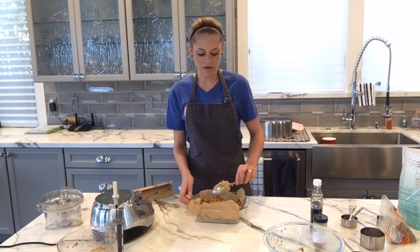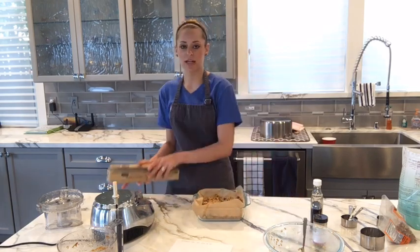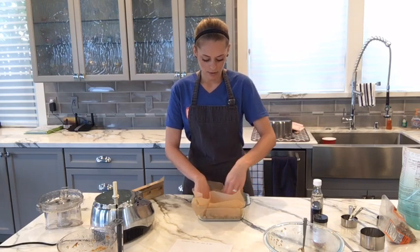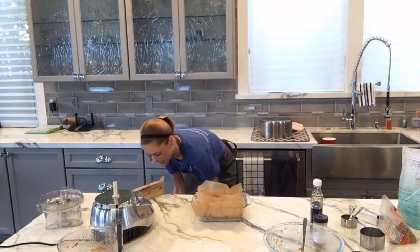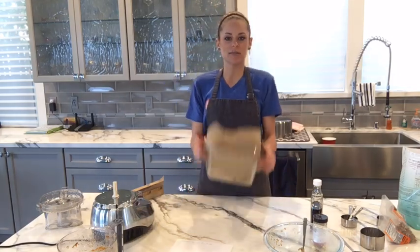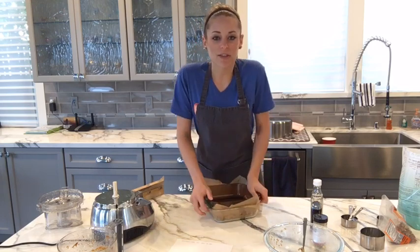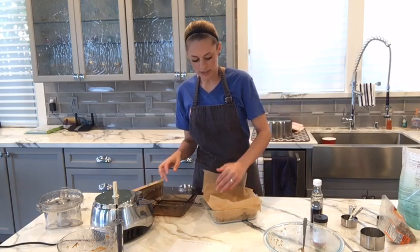Or if you have another eight by eight baking dish, you can take that and put it on top. So we just take another sheet of parchment paper, put it down, and then you kind of press it down with your hands. Then you press the second baking dish on top — it makes it nice and flat. So press it down. This is what keeps the bars together. They're nice and flat — look at that!